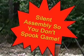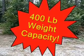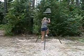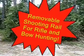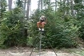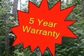Does it have heavy gauge galvanized steel legs? Does it have a 400-pound weight capacity? Does it come in four heights that range from 10 to 16 feet? Does it have a removable shooting rail that allows you to hunt with rifle and bow? Does it have a completely silent 360-degree swivel seat? Does it have a five-year warranty?